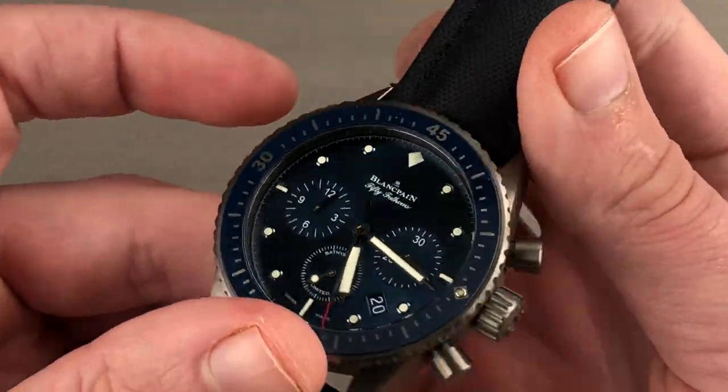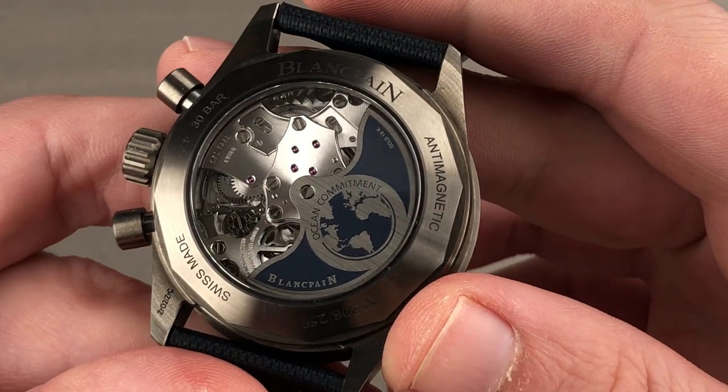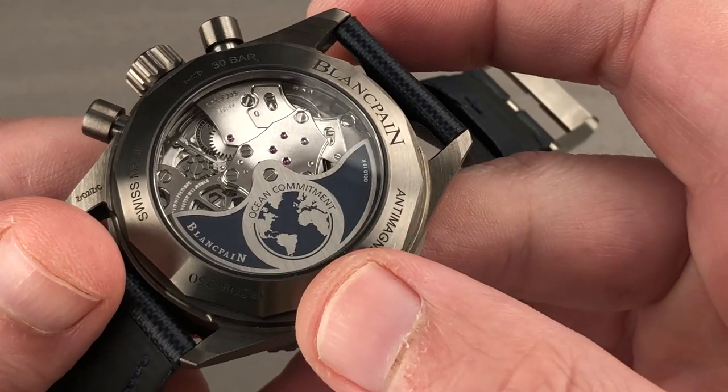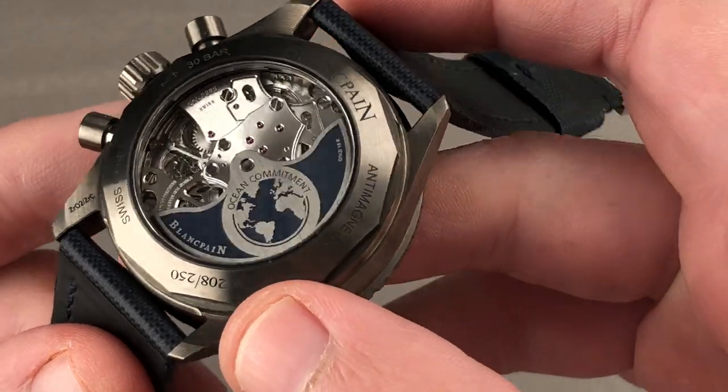Flip it all over — there is a screw-down crown and 300 meter water resistance. On the case back, we have perhaps the most interesting and overlooked high-mech chronograph caliber on the market. You can see an 18-carat gold, multiply-finished Blancpain Ocean Commitment script on the case back, and it's individually numbered out of 250.